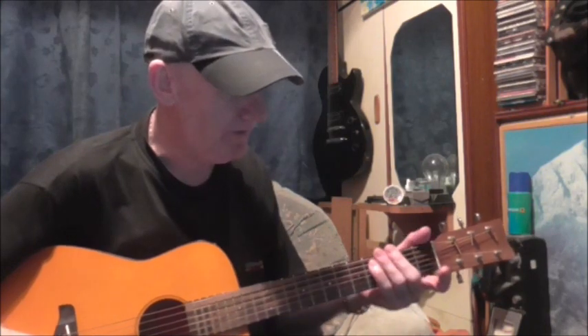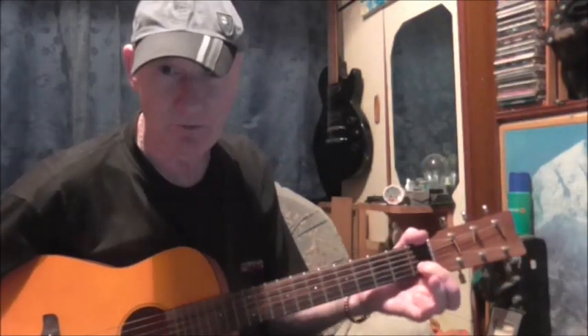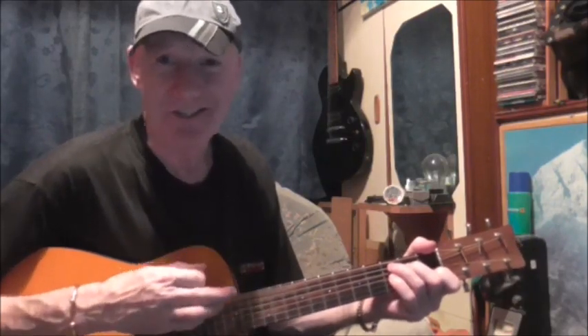You'll notice from those chords the first finger, which is on the second string first fret, does not move. Fingers two and three do all the work. You keep your eye on finger number one - it does not move, it just sits on that string. So that's it. I'll have to end this now because I think I've dropped another bar. Thanks for watching and I'll see you again.